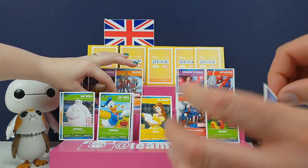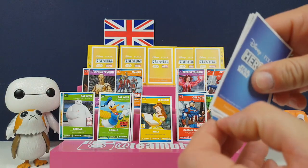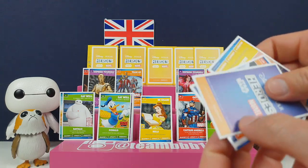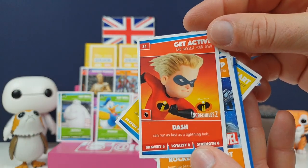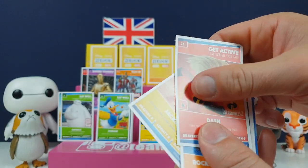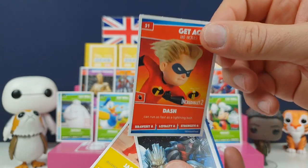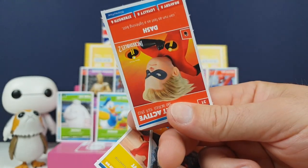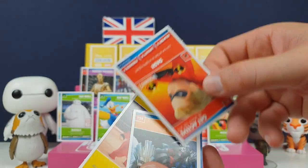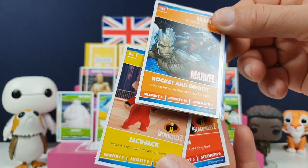Opening the blue pack here. I do like the blue packs - they look cool. Dash! He's so cool. He's got one of the ones you have to rub. We couldn't work that one out, did we? Someone said you have to tip it upside down or something but that didn't make sense. We're just going to read the book again.